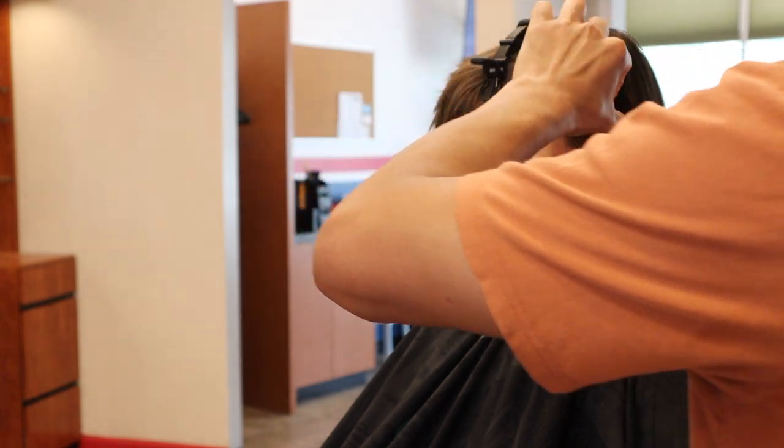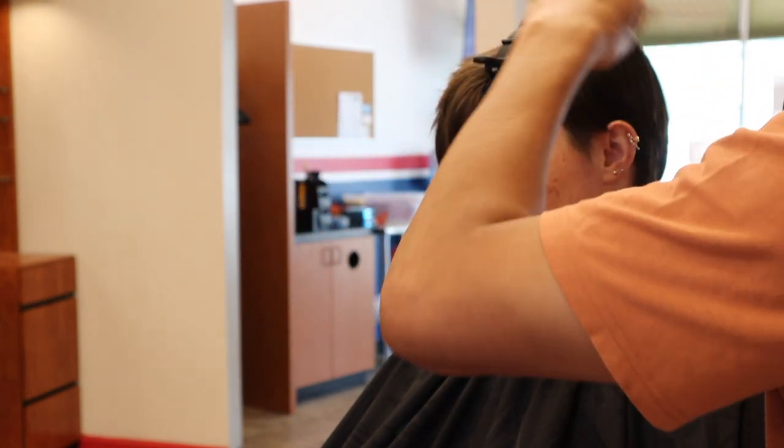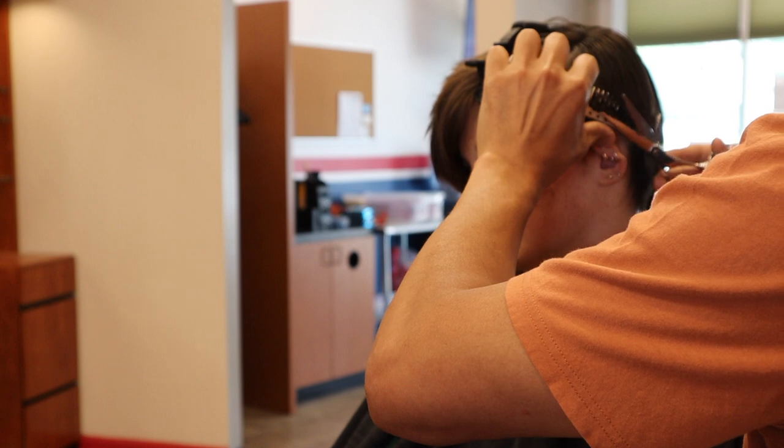Either way, if you're going to get good at clipper over comb or shear over comb, you have to get good with your comb — the angles, the tension — and you've got to be mindful of the direction of the hair stream.